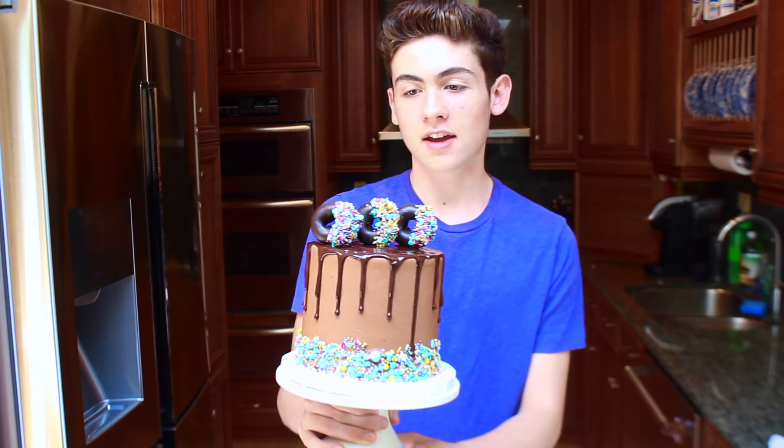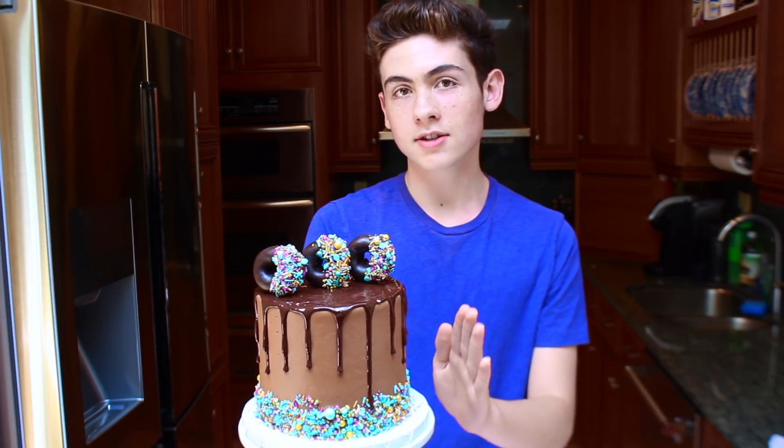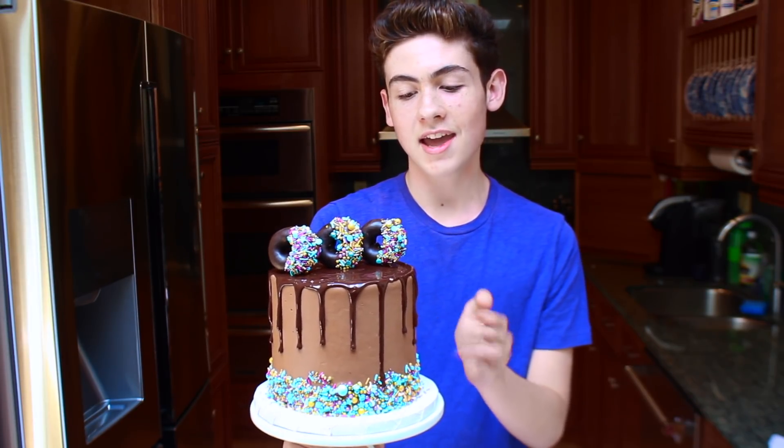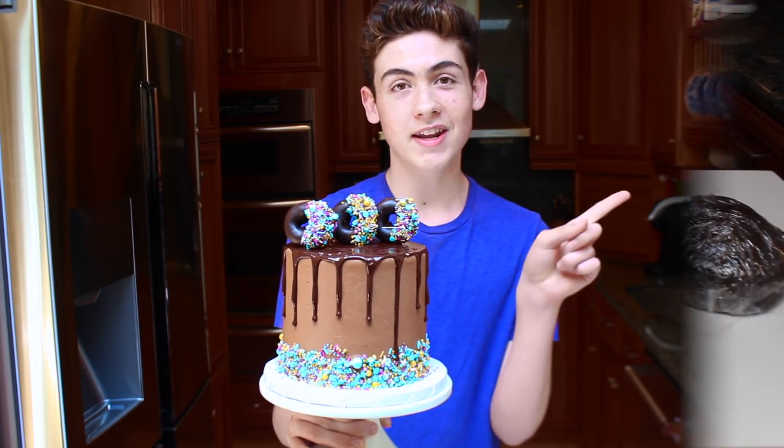Look at this cake. There's chocolate covered donuts on top, a chocolate ganache drip, chocolate frosting, the inside is chocolate cake, and it's covered in sprinkles. Without further ado, let's get right into the video.